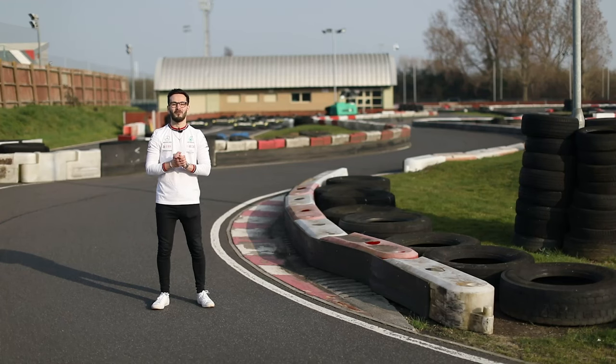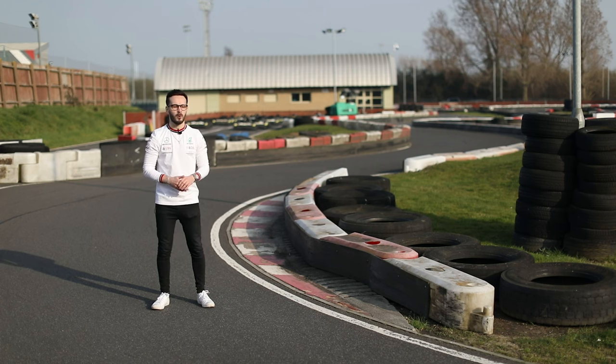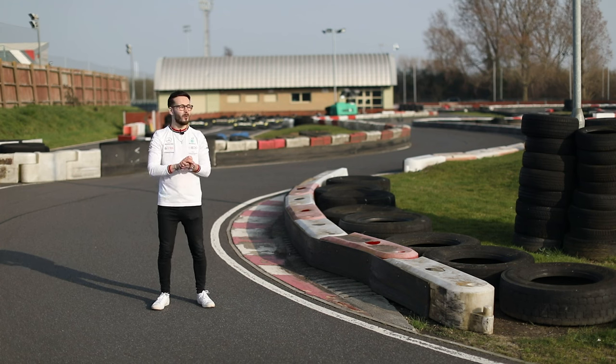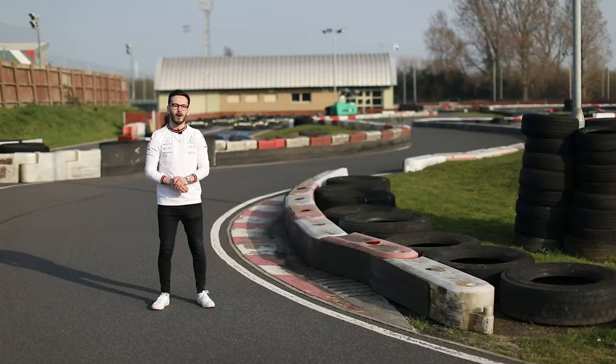This is the final corner and the final section of this track guide. Not much to say about this really — it's a completely flat-out section. Really getting the car hooked in from a nice wide entry point, hitting this apex here. This can actually be such a great point on the track for some racing and side-by-side battles as you go down into the S's down to finish your lap past the start-finish line.